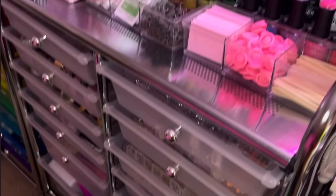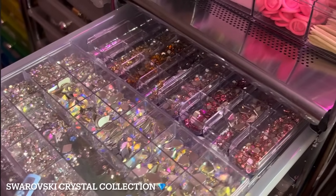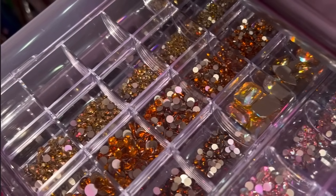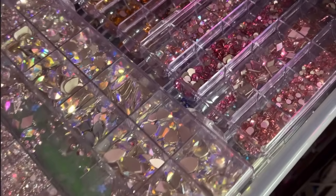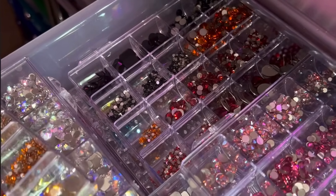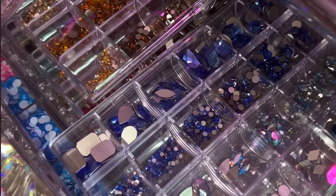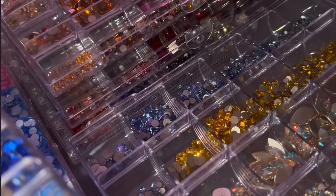Below all of that is another cart from Michael's — this clear one. I like this one because it has two columns. This first drawer, the drawer closest to me, is my Swarovski collection. These Swarovskis are super beautiful. I've been building my collection over these past six months and this is what I have so far — all kinds of colors. I still have a video coming soon showing different colors, shapes, and sizes.